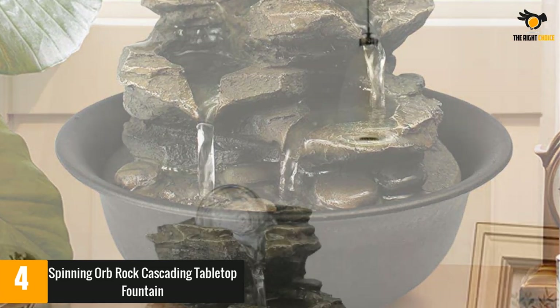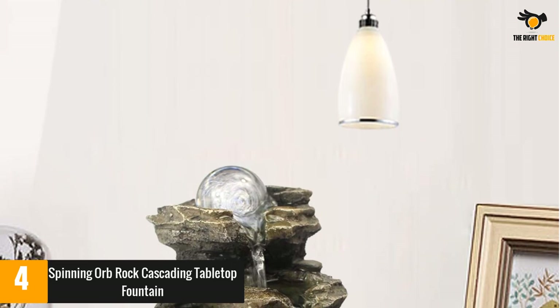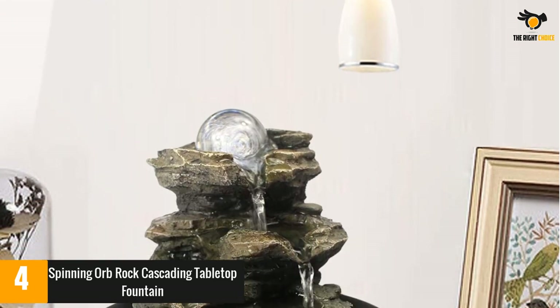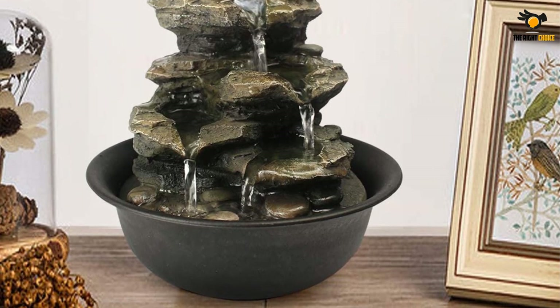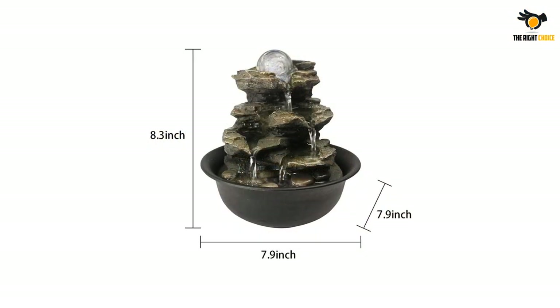One reviewer noted that the fountain doesn't have a power switch, so you will need to unplug it manually every time. Others had issues with the product not operating properly. Still, many others found the fountain to be beautiful and relaxing, and with the right amount of water, users confirmed that the pump was quiet.